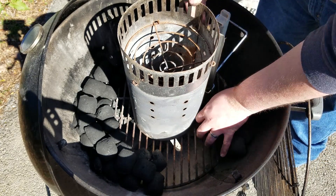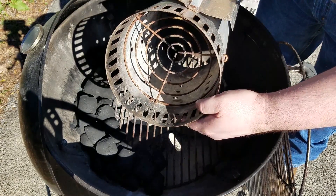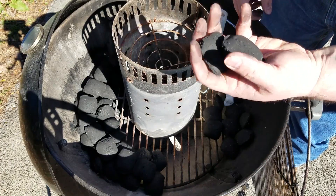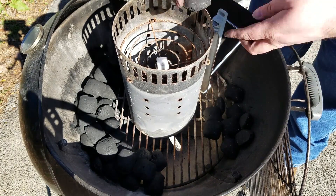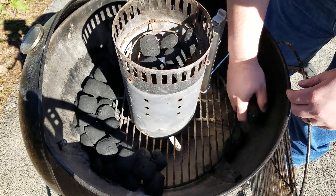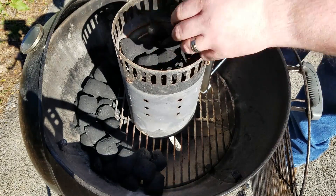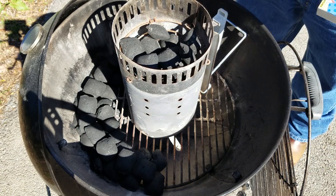Now it's time to actually light my other briquettes. I've got my chimney turned upside down — I'll show you just a quick trick I've learned. If you're going to do just a few, I like turning it upside down and putting my lighter cube right here. I'm just going to put about ten in here — there's eleven, that's how many I had poured out, so we'll just go with eleven. That's close enough. I'll go ahead and light this now.